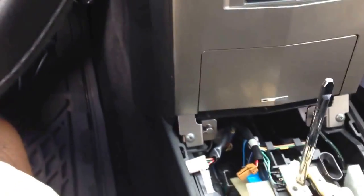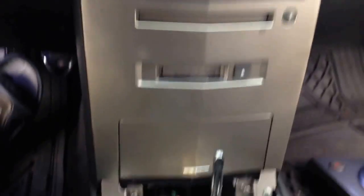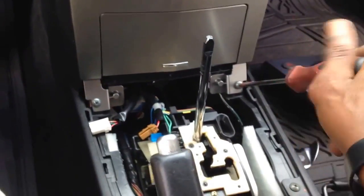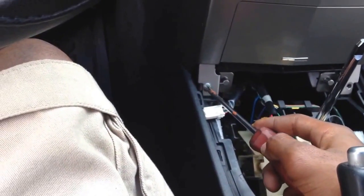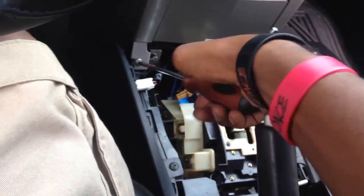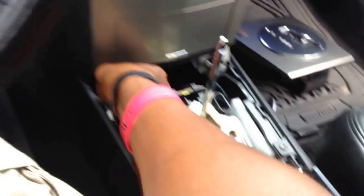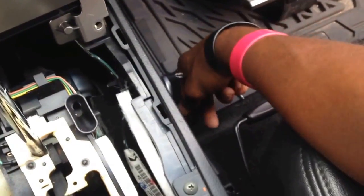Now here's where your Phillips comes into play. We've got two screws at the bottom of the center console bezel. We're going to remove these two screws with the Phillips head screwdriver. I like to drop the screws in order of where I'm taking them out from, so I'm putting the exact same screws right back where I got them — not worrying about using the wrong screw or misthreading anything. I took one out the right, one out the left.